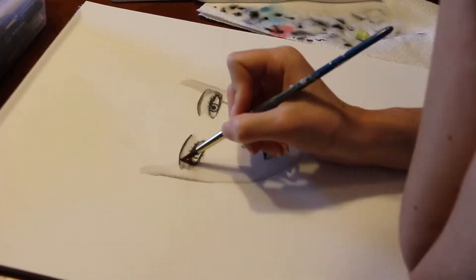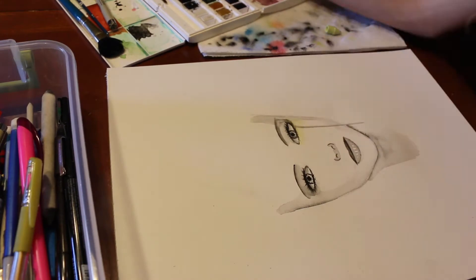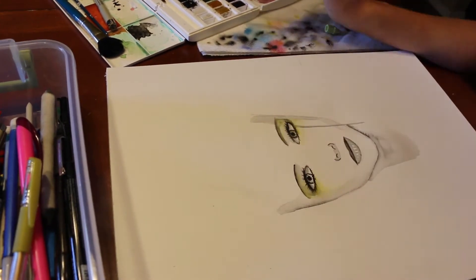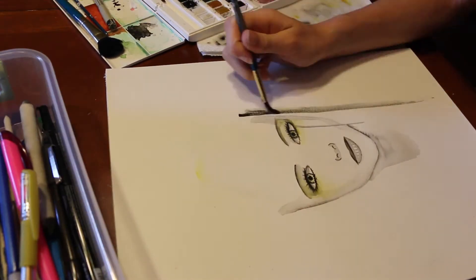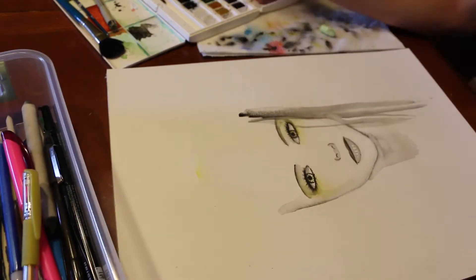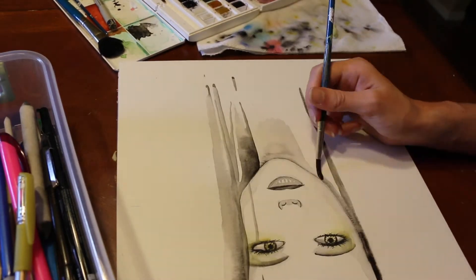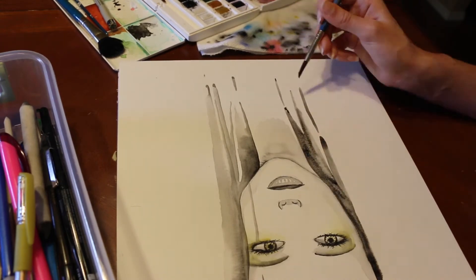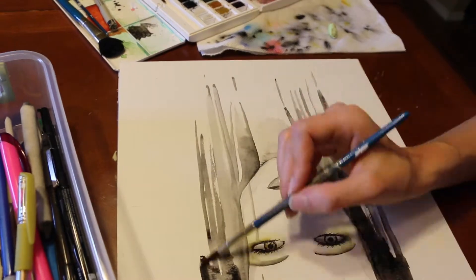I'm sorry if the intro was a little confusing, but basically what I did was I just put a bunch of colored pencils into a jar, one representing each color of watercolor in my watercolor palette. So then I just closed my eyes, kind of mixed it up, and then randomly pulled them out. And then I chose colors that matched those colored pencils in my watercolor palette.